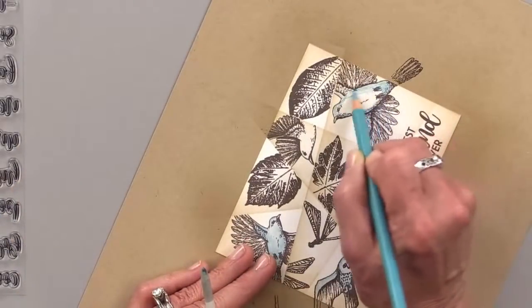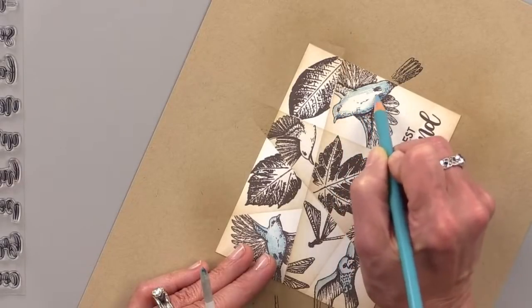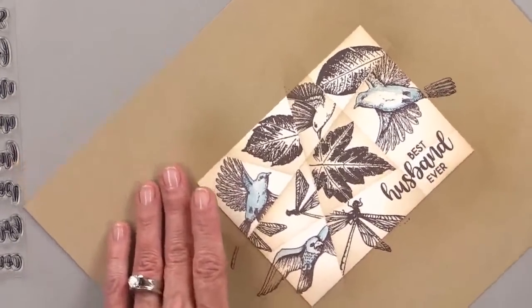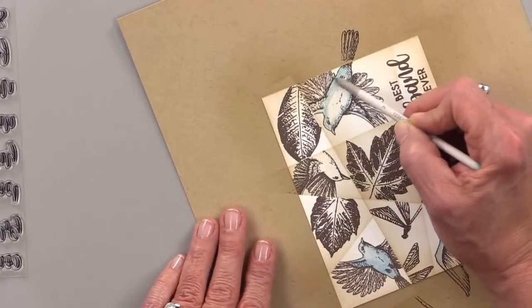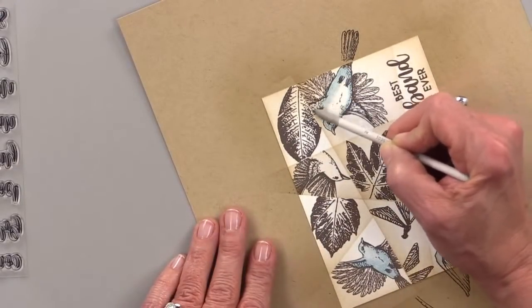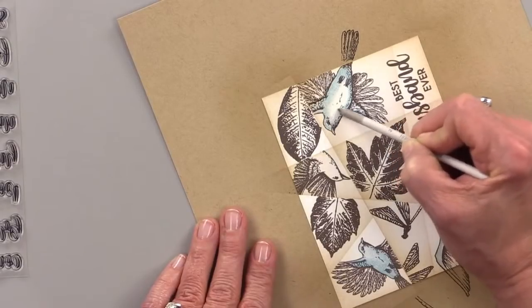Gosh, birds are pretty. I've been trying to notice things more. Are you guys trying to do that too now that warm weather's here? I know some of you live in a beautiful climate all the time, but we don't. I'm trying to notice how just sweet everything is — the little birds going about their business and bunnies running around the yard.